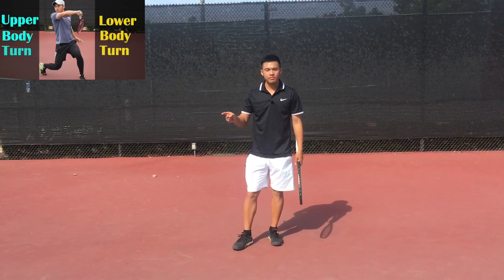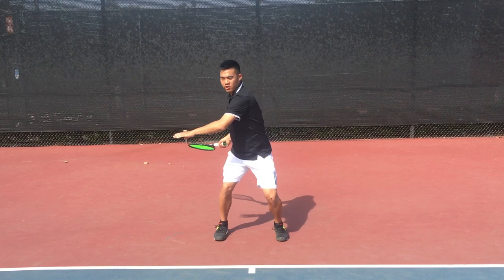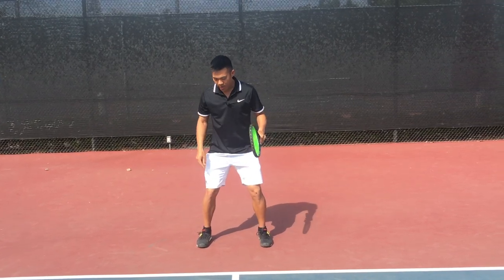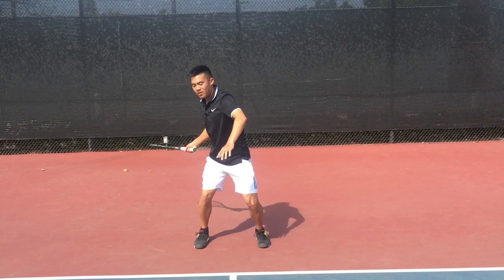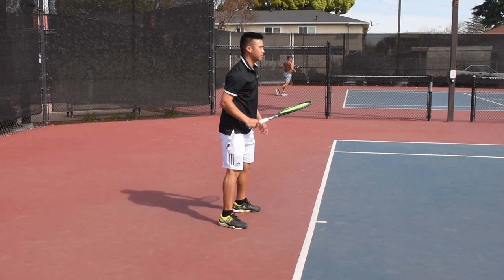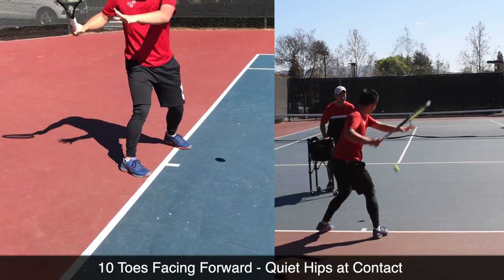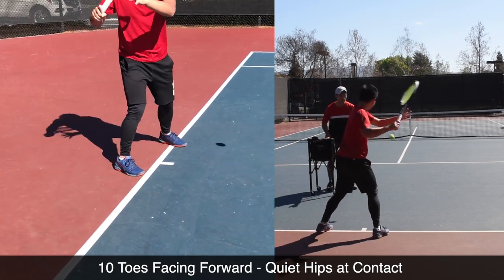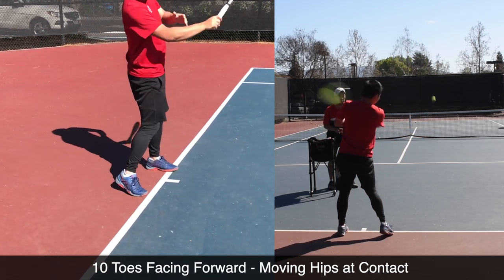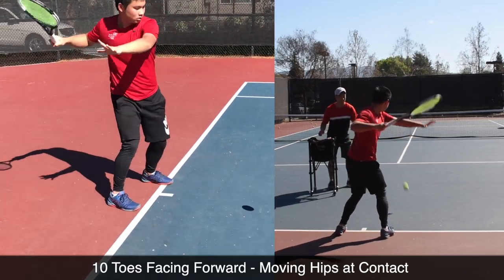Now, in part two we did the spine rotation drill where you were hitting with all ten toes facing forward — turning, boom, turning, boom. That was a great drill to teach you how to keep your hips quiet. But don't ever hit like this in a match. With this toe facing forward, every time you move your hips slightly, you're already early and pulling off the ball, timing the ball out in front. Here's the spine rotation drill from part two, where all ten toes are facing the net and therefore he must keep his hips quiet — because there's no room to turn his hips. When he starts trying to turn his hips, the ball flies because his hips are pulling at and through contact, throwing his contact point off.